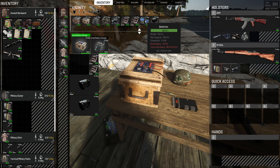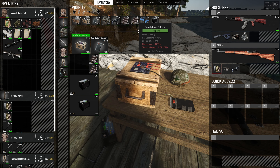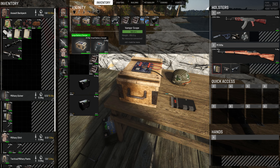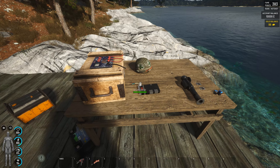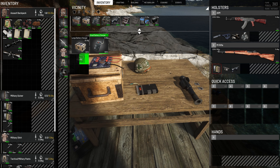And now we have discharging, charge left, and time until empty. Then we have a small one — the small one can only fit smartphone batteries.